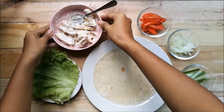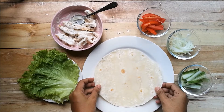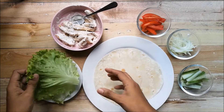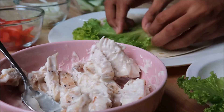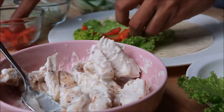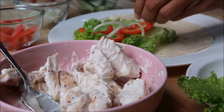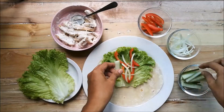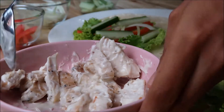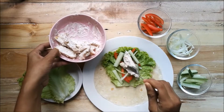Now it's time to assemble. What I have here is a tortilla wrap, but you could also use any wrap available in the market. First, we have to layer the lettuce, then add sliced tomato, some sliced onions, and a cucumber. You could fill the wraps with a generous amount of chicken, but you don't want to overfill because it will be difficult to fold later.